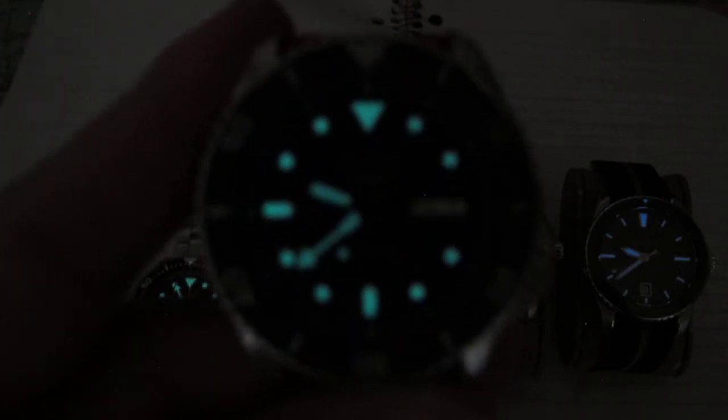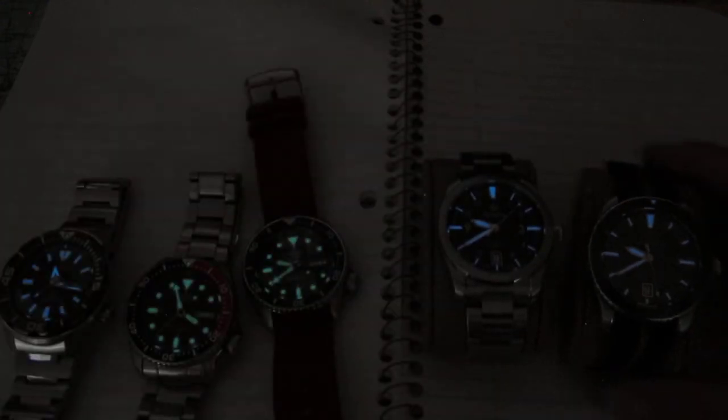The Hulk KX is a dive-style watch at 100 meters, and they still put a good amount of loom on the hands and applied markers. Then we have the Monster Triumph field watch — for a field watch, this is really good loom. It lasts all night. I often sleep with this watch because it's so light and comfortable. I wake up at 4 or 5 in the morning and it's still pretty bright. The applied markers are at 9, 12, and 3 o'clock; everything else is printed, and the hands have a strong loom charge too.